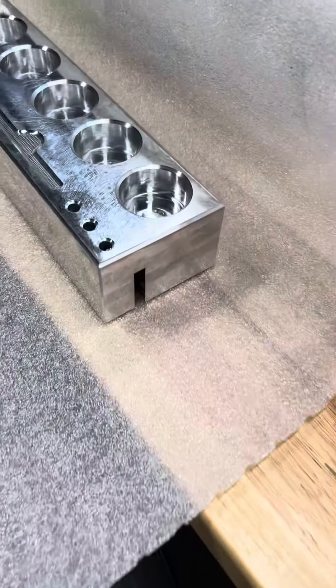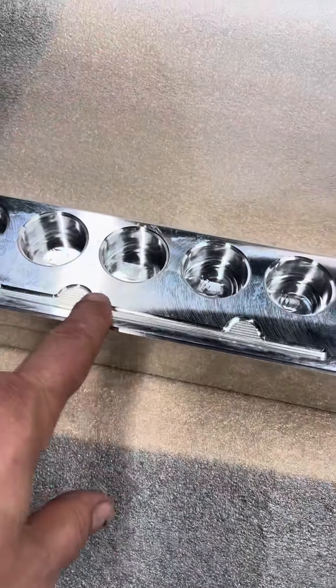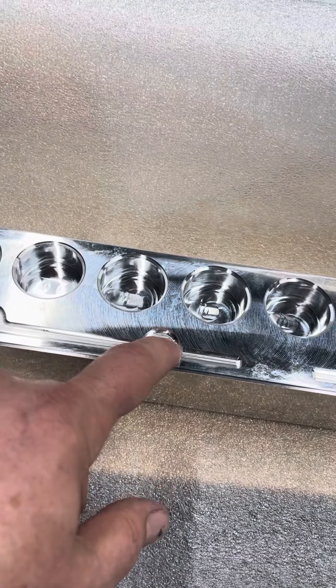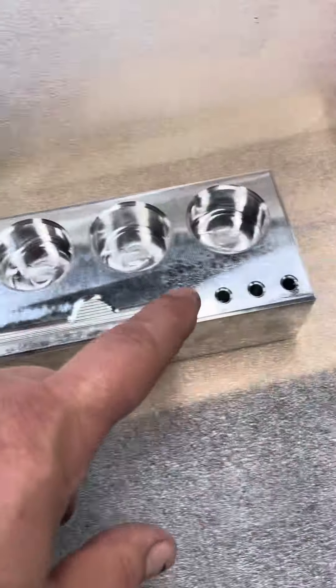Hey bro, so it's done. These are for your needles. I put some little divots here so you can reach in with your finger. Made you a couple extra holes here and here.